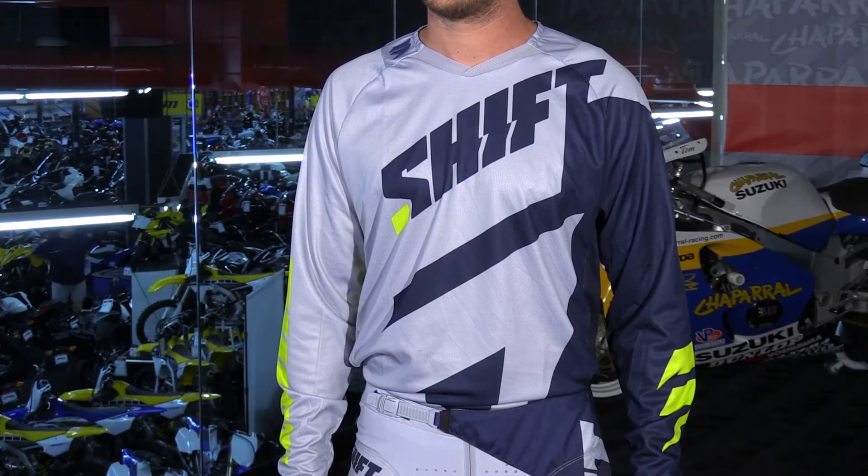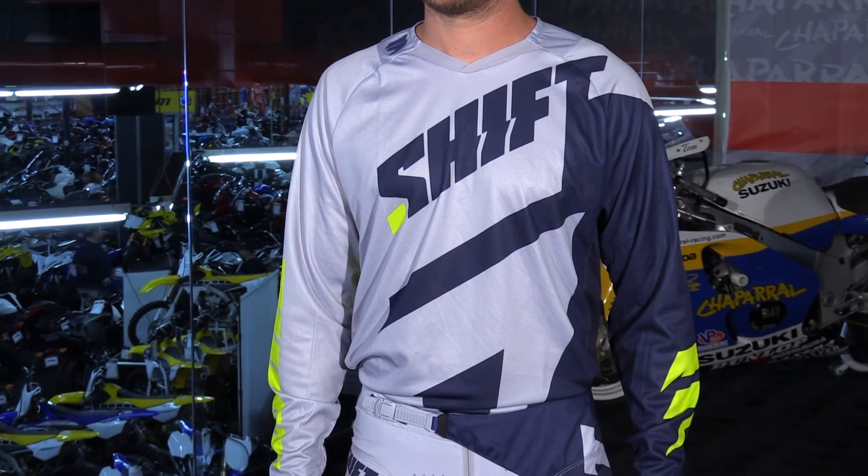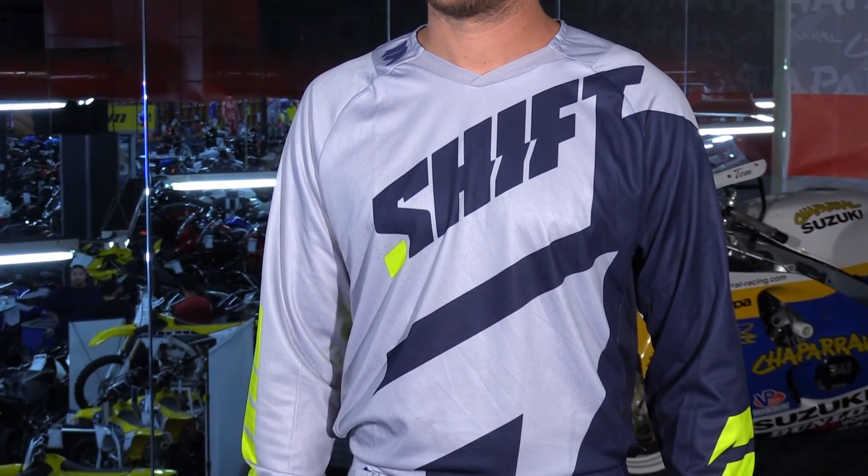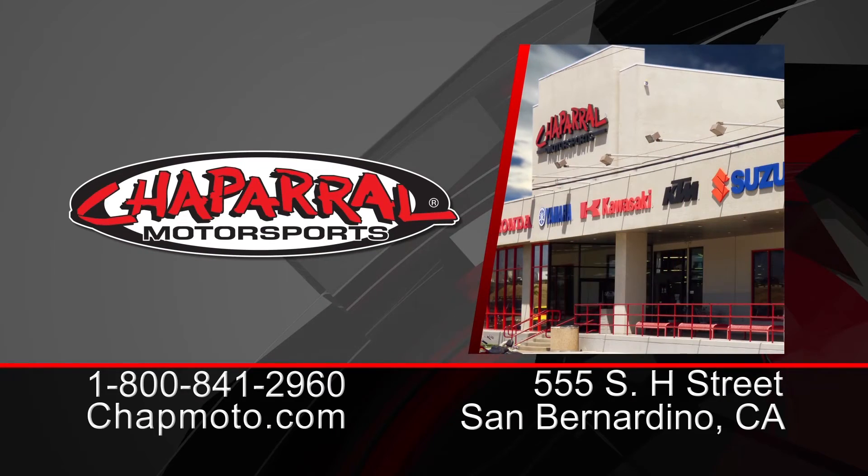So there it is, guys — that is the all-new 2017 Shift Mainline jersey. It comes in five different colors and is part of the Black Label collection. I'm really excited about this stuff, I hope you are too. Head to the site, shopmotive.com, to read more about it and to see all of your options available. Thank you so much for watching. I'm Matt — we'll see you next time.